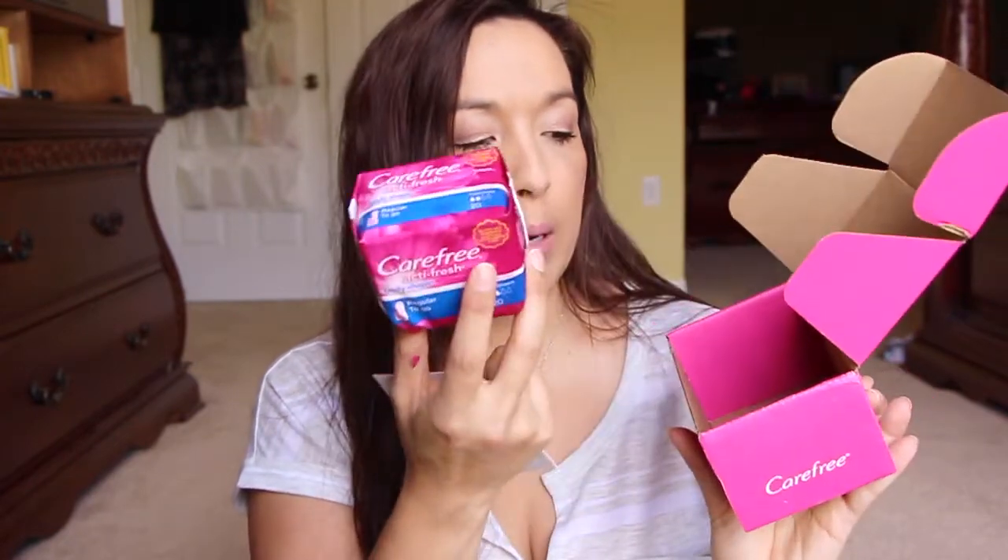I got an Influenster Vox Box. I'm just going to open it here — I'm not going to do a separate video for this. So inside it's a box of Carefree Body Shape Pads, panty liners, and some little information. That's from Influenster. I have a link to Influenster down below, so if you want to join it, you can go ahead and hit that link and join that way.